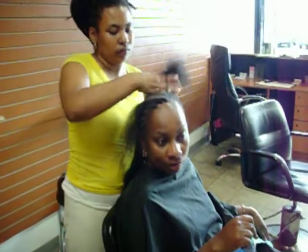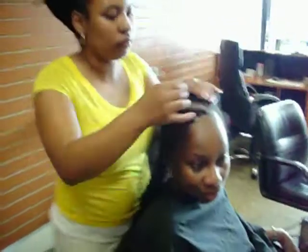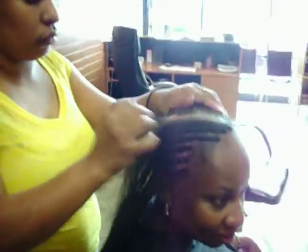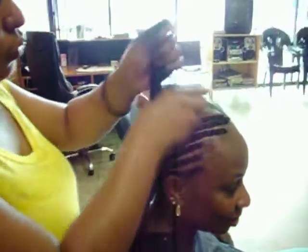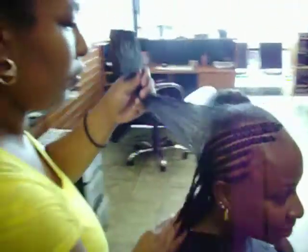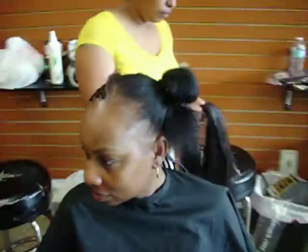Hello YouTubers, this is Braids Your Way coming your way. This is a picture of us doing some French braids. Today we thought we would share this technique with you. This is two layers of French braids, and we have one of our master braiders here, Barbara, who's doing this hairdo today.